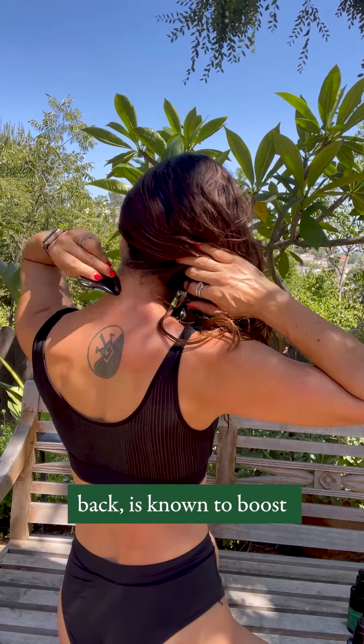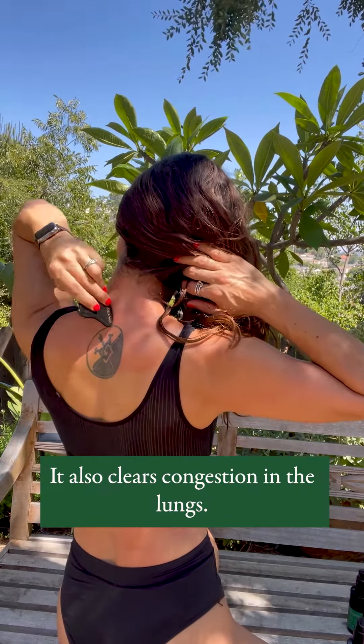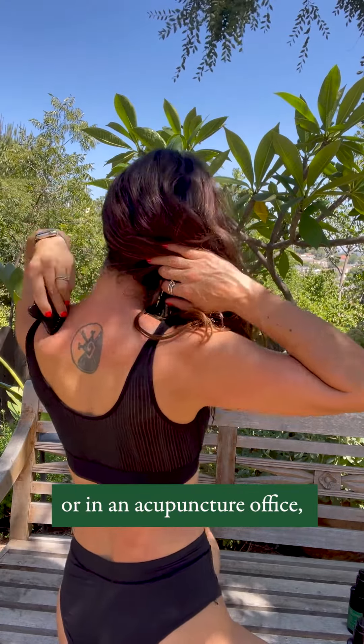Gua Sha over the upper back is known to boost and benefit the lungs. It also clears congestion in the lungs. Whether you've experienced Gua Sha in your home or in an acupuncture office, this is one of the most common areas to receive Gua Sha.